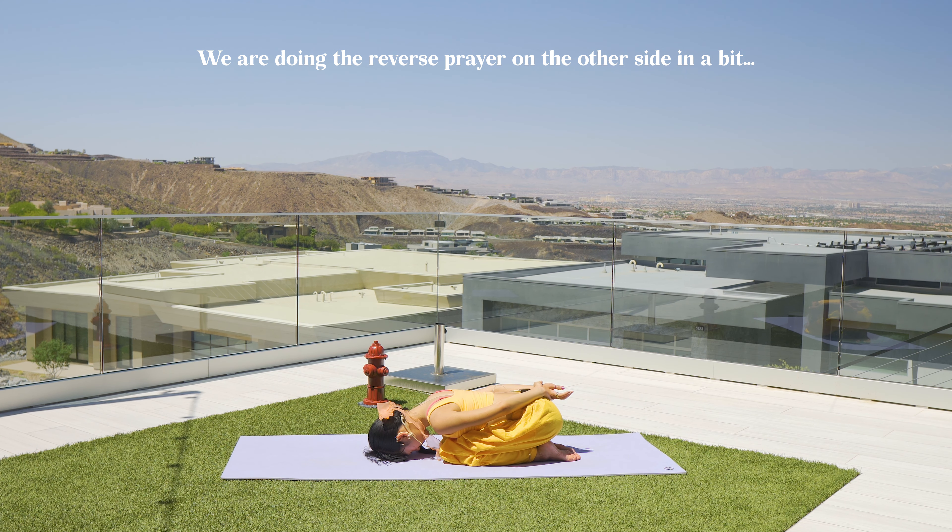Drop the knees — rest in child's pose or go ahead into Savasana. I hope you enjoyed that — a quick power-up in my style of basic asanas. I like to mobilize the joints that way; it makes me feel grounded and centered. We did not do the pyramid on the other side, but you don't really need the prayer position twice.